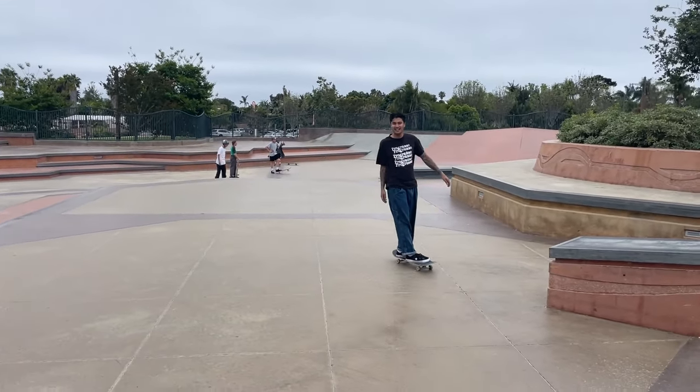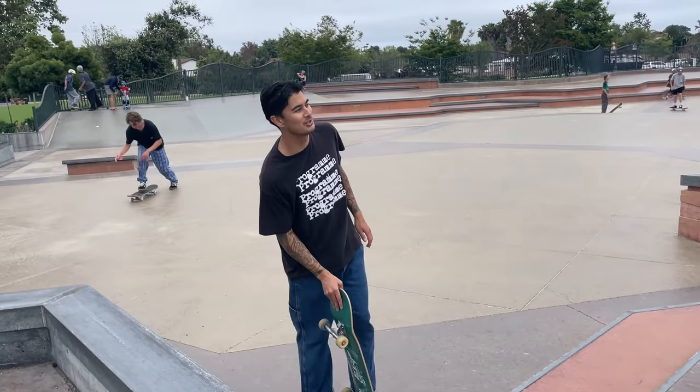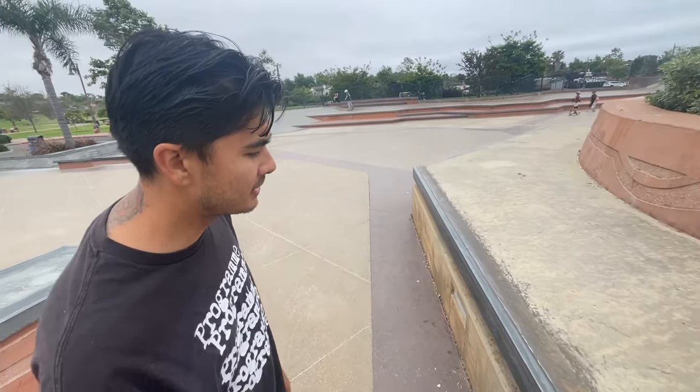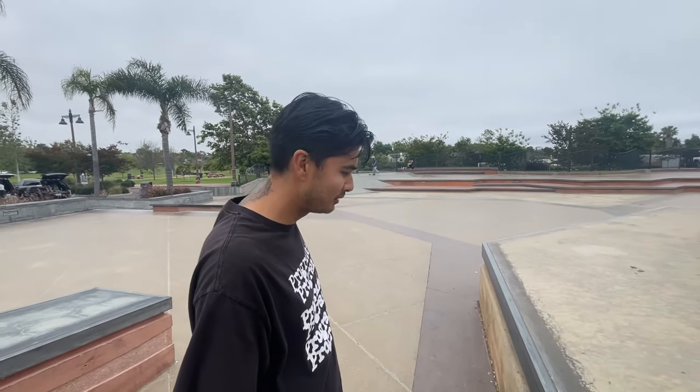Dang, it looks easy — keep it going into the front smith. I was scared, I thought it was way too fast, but I did it anyway. Beautiful — did it scared. You want to keep the line going? Every time I try, I get in my head right about here and it throws my weight off.